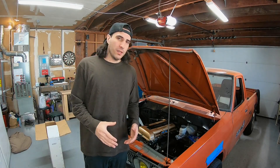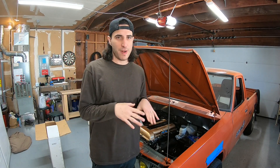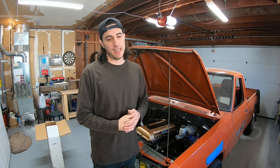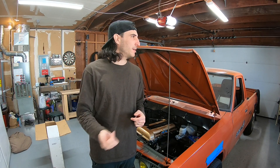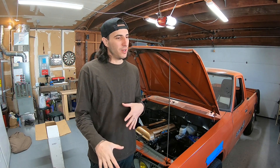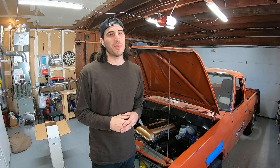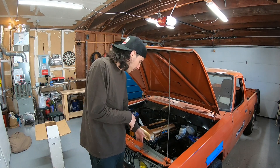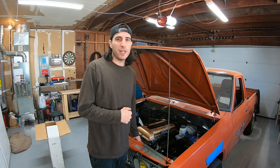The fan shroud didn't go to plan, but I worked something out and got it to work. Like I said — don't end your night on a failure or a screw-up because you'll lose all your motivation. So I forged ahead and finished up the brackets for mounting the radiator, and I'll show you that now.